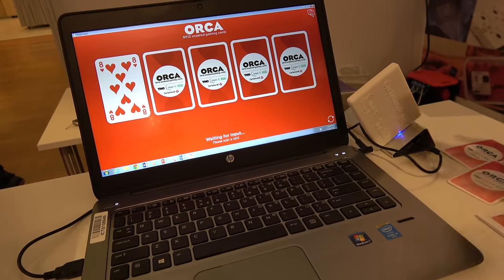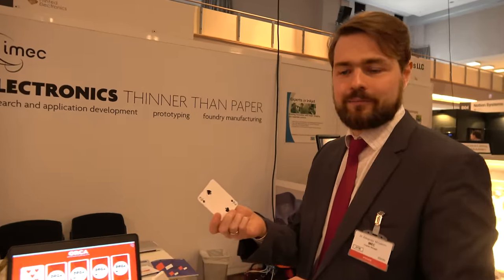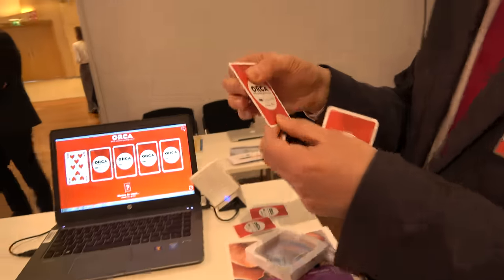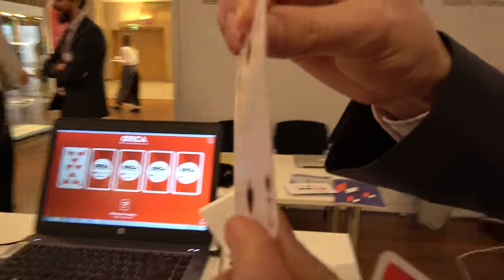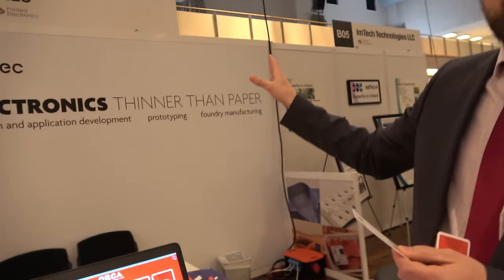The purpose of this game is just to show that electronics can be inside the paper. You can't feel it. You can't see it. It's very important for the cards — it feels exactly like real playing cards. Therefore we say electronics thinner than paper.